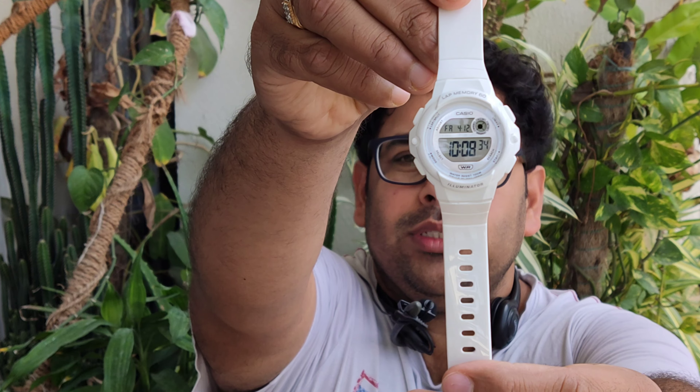Hello and welcome to Watch and More India. I am Dr. Dosswarwar Chakravarti, welcoming you to a brand new watch content. I am taking a summer special watch today. This is the Casio Youth Series D267, which comes with 100m water resistance.